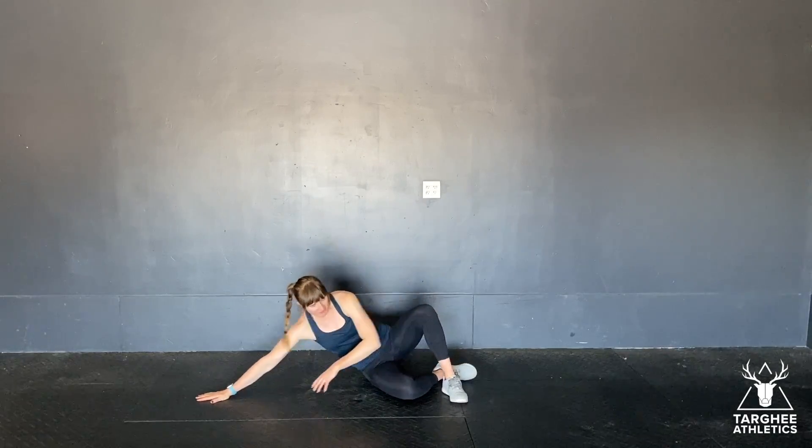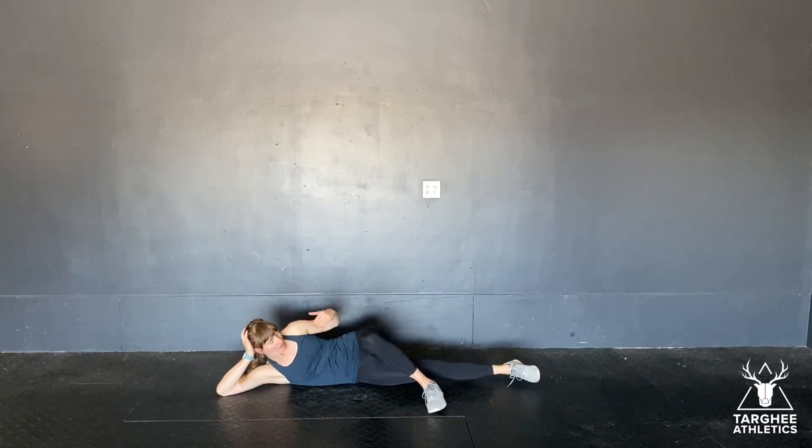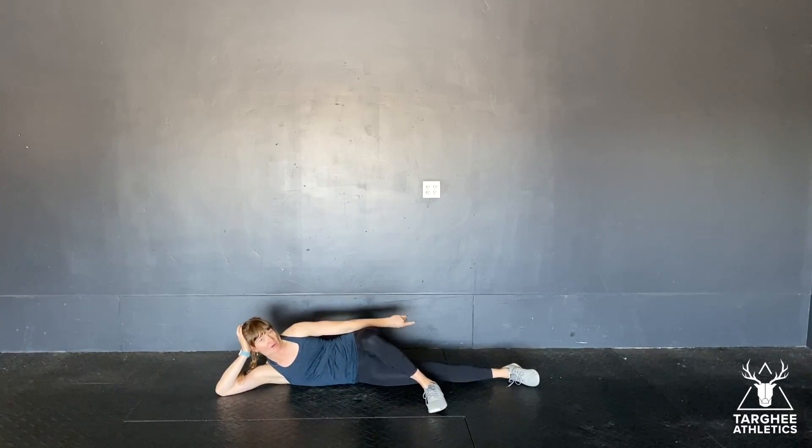These are side lying adductor lifts. You'll be lying on your side, the top leg is going to come up and over, and your bottom leg is going to be straight out in front — so your heel is in line with your hip.